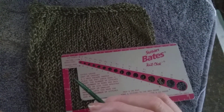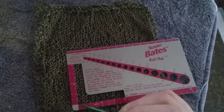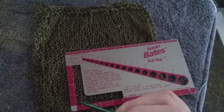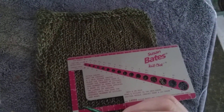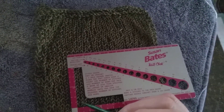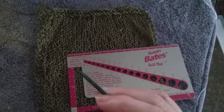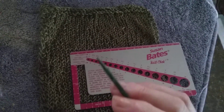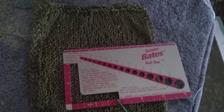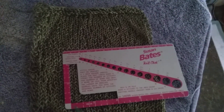So let's recount: one, two, three, four, five, six, seven, eight, nine, ten, eleven, twelve, thirteen. Thirteen times two is 26, and I need 32, so I'm four rows off this way. But I'm going to keep this on size four needles because I got stitch gauge stitch wise. Make sense?